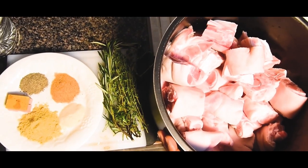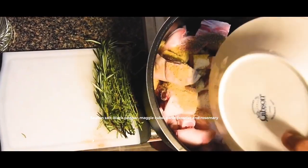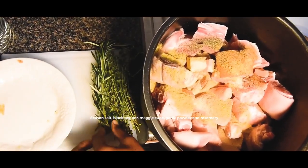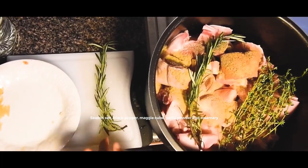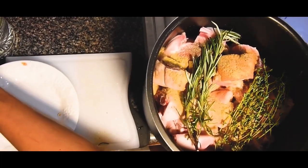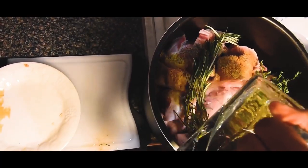To start off, the seasonings we used were seasoned salt, black pepper, maggie cube, and garlic powder. And then we just added in some rosemary, along with some water. And we're going to put this in the pressure cooker for about 13 minutes.